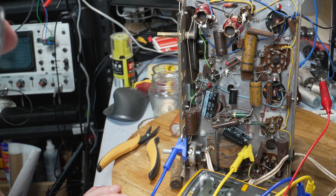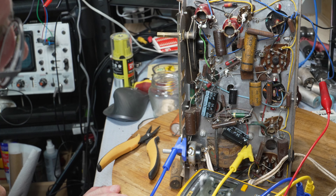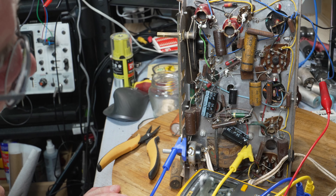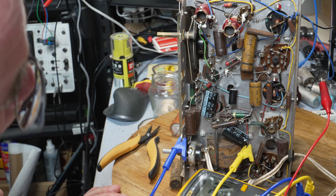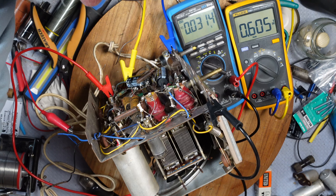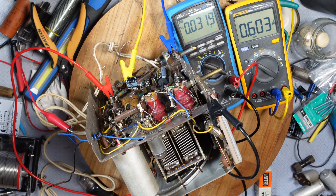So this is why you have to be very very careful and test everything on these — especially these paper caps and the electrolytics. The yellow Fluke meter is on the main filter cap and the other one is across the cap I've just replaced — the 0.01.